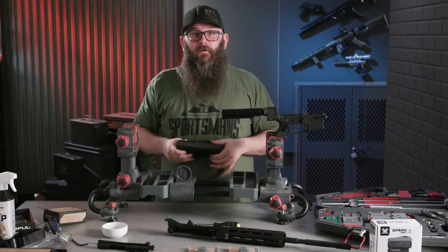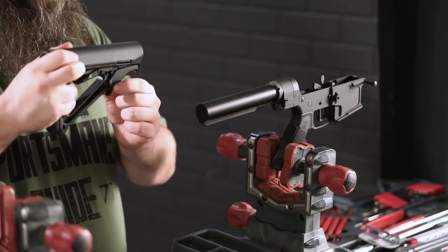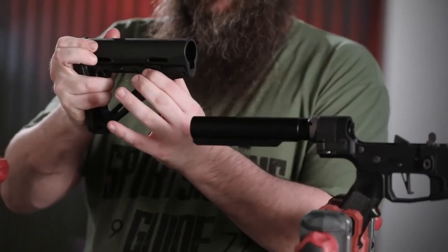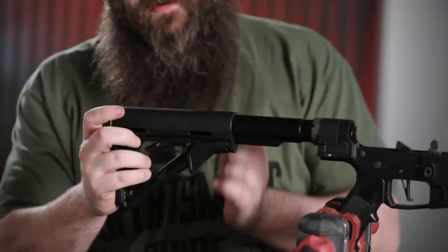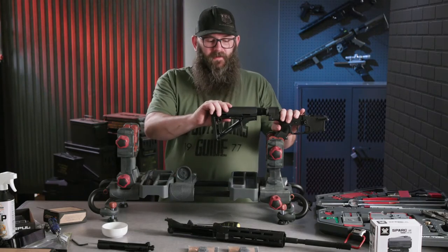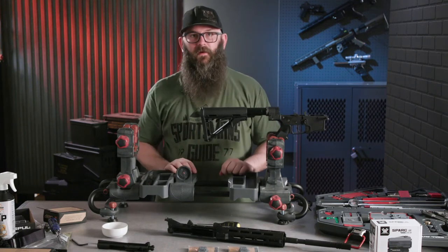The next thing we're going to do is install the stock. We have the Magpul CRS stock here today — pretty easy to do. You unlock the retention lock, find the two pins one on either side, pull them down under tension, get it started, and slide it on. When you press the position adjuster for the stock, it'll lock into its six positions. And that is your lower receiver completely done — celebrate!